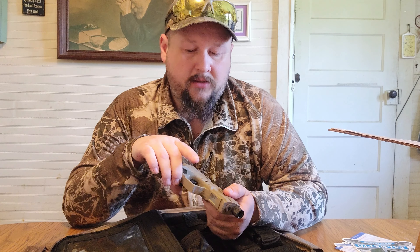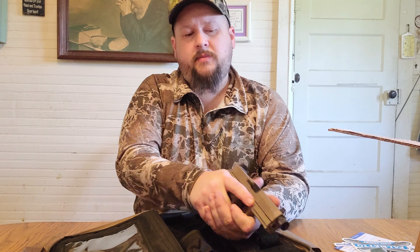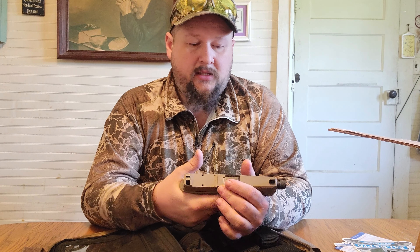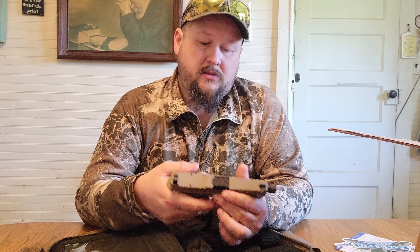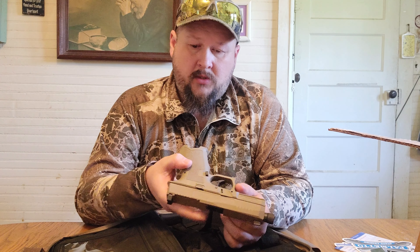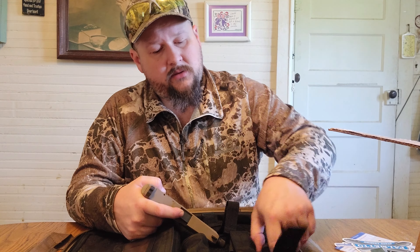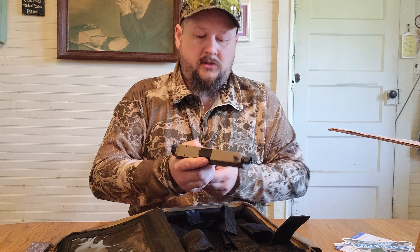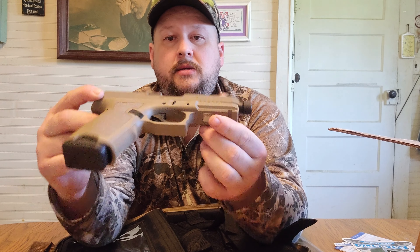The sights are black on black. The grip texture reminds me of a Sig a little bit more than a Glock. It's got a slightly higher undercut than most Glocks and a different style trigger guard with a little bit of flare on the mag well. The magazine — which is a Glock 19 P-Mag — fits and functions. It's a nice looking gun.